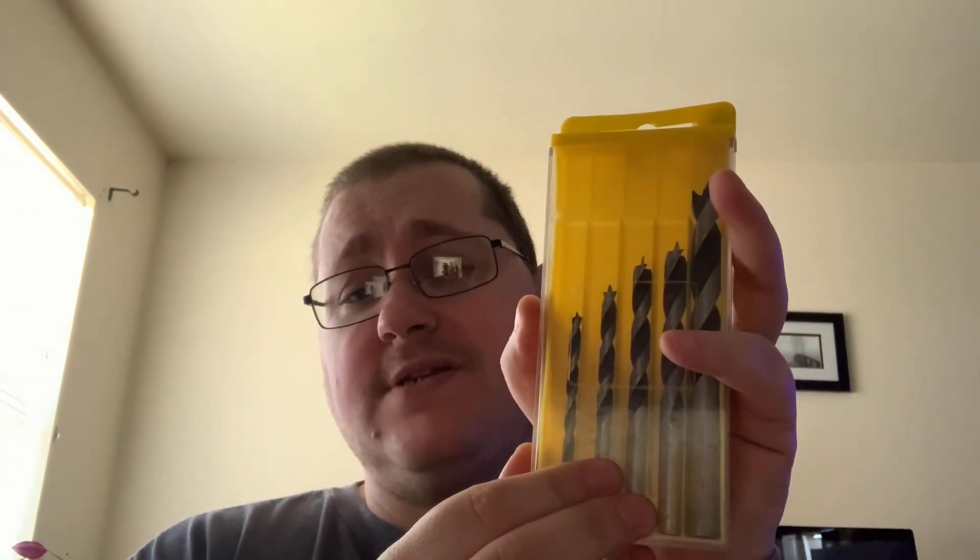That's not like a deal killer per se, but this one here is already broken. So if you're someone that likes to keep things in their original cases and you use them a lot, these cases will not hold up. But the bits themselves feel well-made. They don't feel weak or flimsy like they would break very easily.